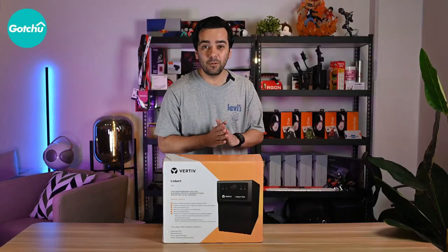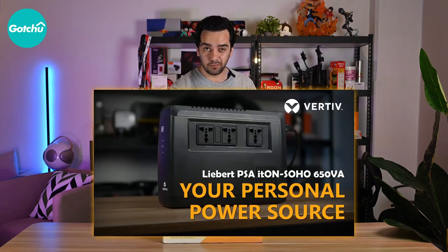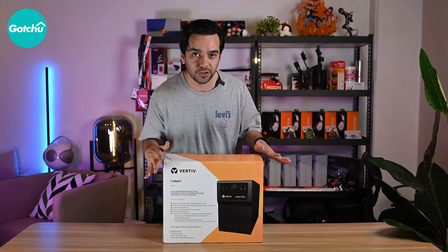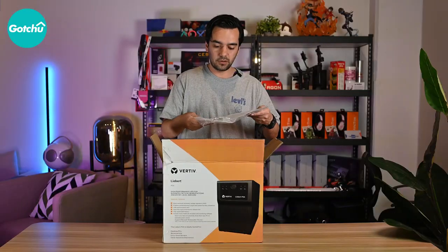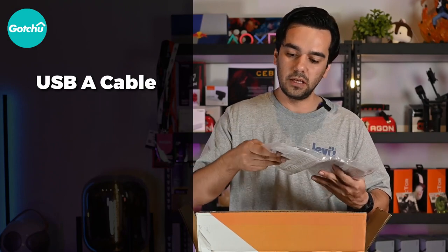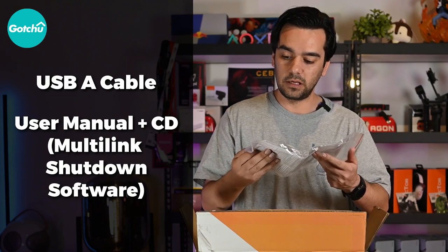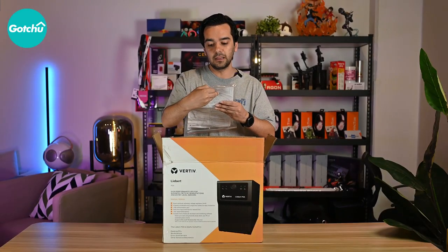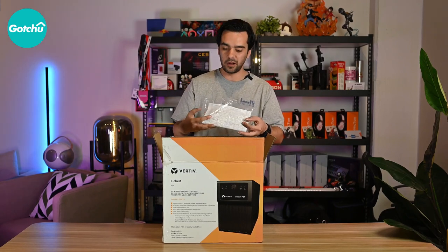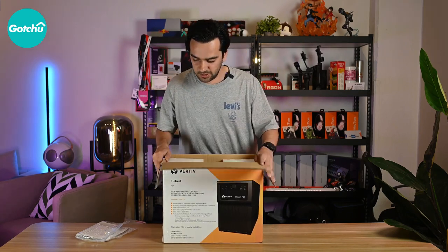Let's unbox this and see what we have inside. If you guys remember, I did a previous one which was a smaller, more personalized version. This one comes with a lot of functionality. Once you open it, you get a USB cable and all the instructions — it also comes with a CD. This is the Liebert Multi-Link Shutdown Software, which we'll talk about in a while. It's a bit heavy opening this up.